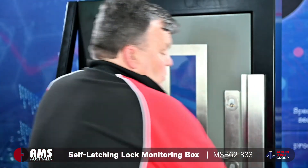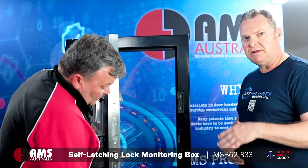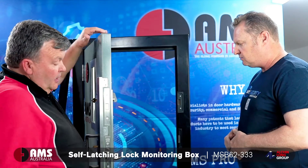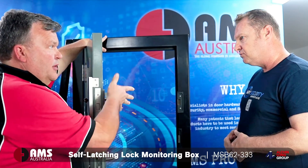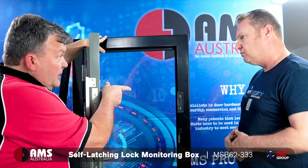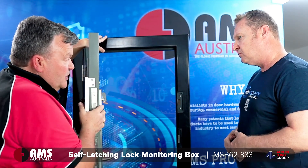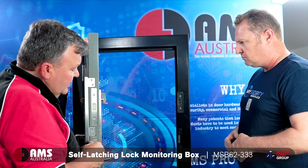In case of somebody wanting to actually open the door, of course they can just literally push the handle down on the inside — I'll show you how this works as well. So that's really one part of the product. That product, which is called the AMS 62-333, is an automatic micro switch box. That's only one side of what we're actually discussing here today.